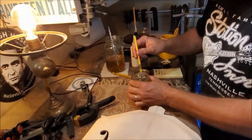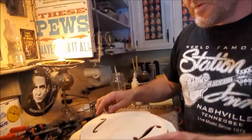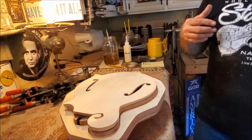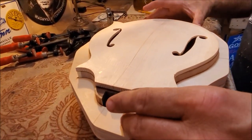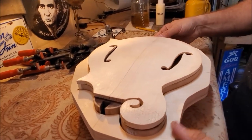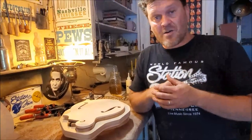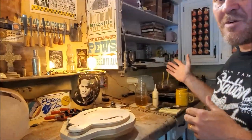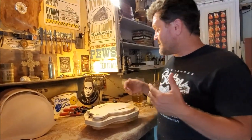If you're just starting out using hide glue, I strongly recommend that you add some water to it and thin it up a little bit. That will give you a little bit of mercy in the application — a little bit of time. That mercy is only about, at the most, three minutes. But at this thickness right here, it's around two minutes, two and a half minutes at the most.